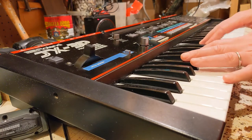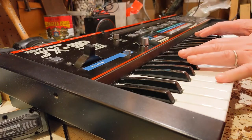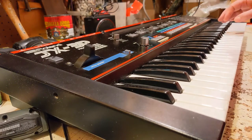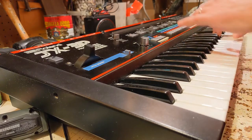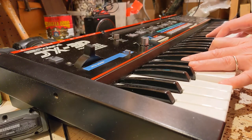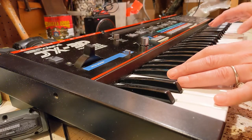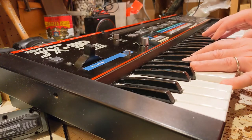An arpeggiator — no problem. Nice fat sound. Dual oscillator. Resonant filter. I kind of really like the random modifier on this synth.